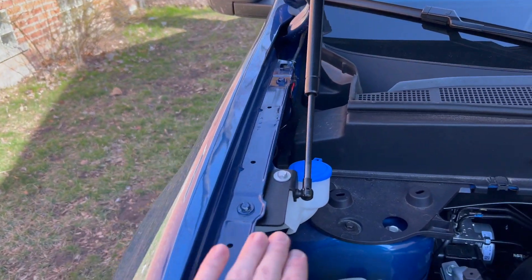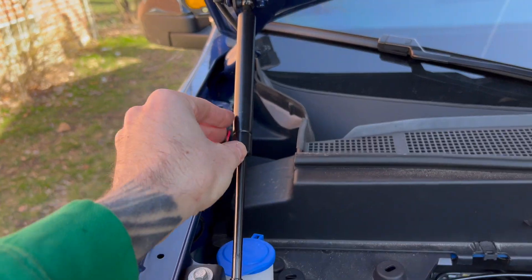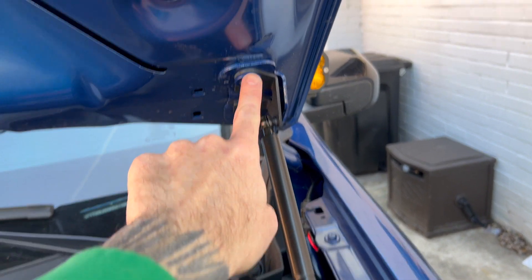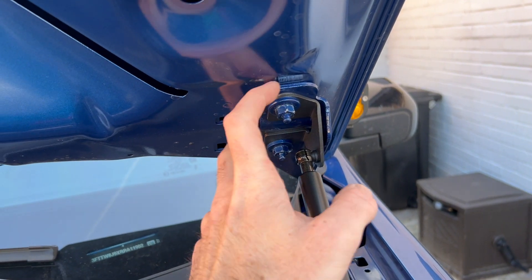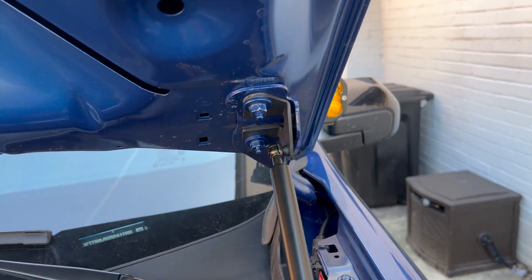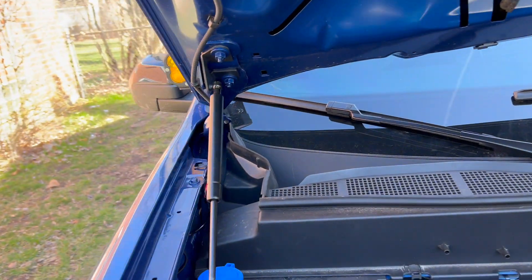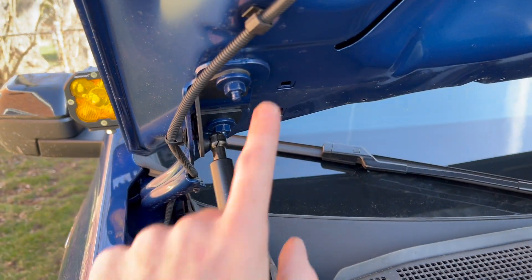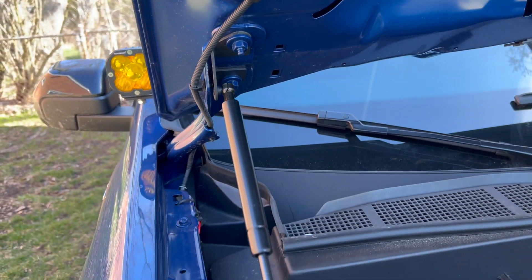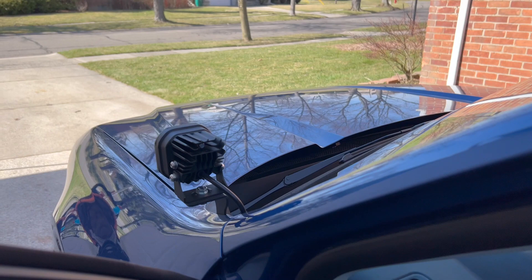Everything is installed — you have a bracket here, a bracket up here, and then your strut, same on the other side. You have to be careful undoing these bolts because they affect the alignment of your hood, so make sure you do them slowly and carefully. They recommend using an assistant or a second person just to hold the hood straight, but I put tape along the edge to make sure I maintained alignment. Everything works, so let's show you how it works.